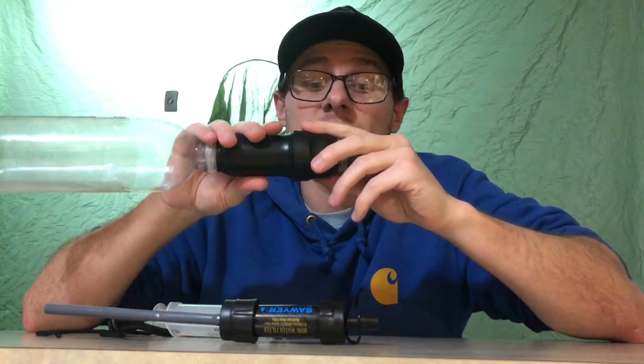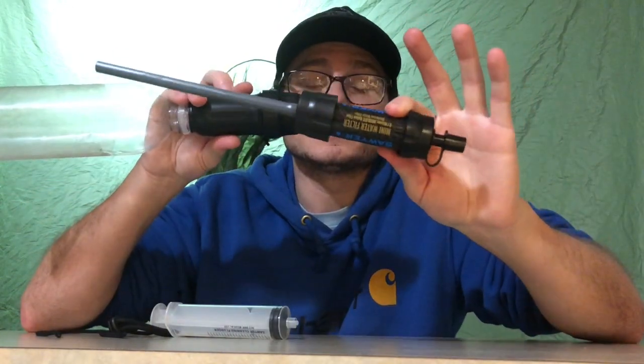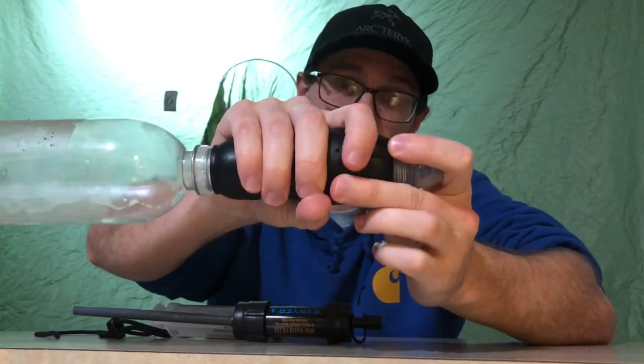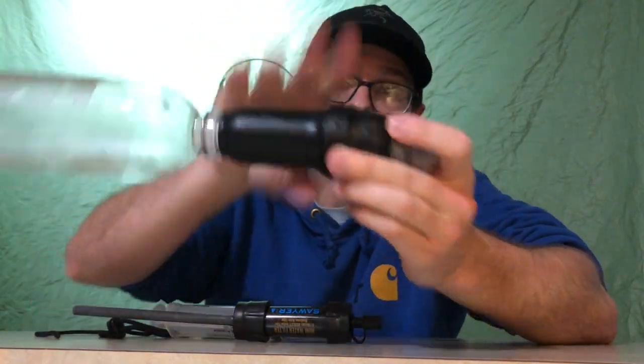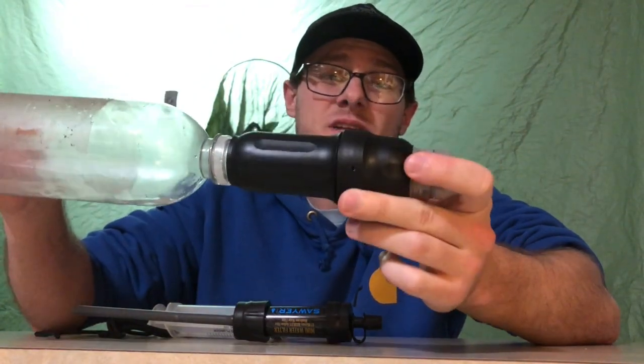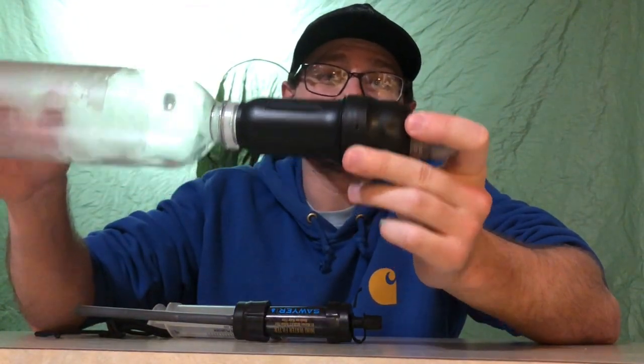I figured, you know what, it's a good thing I got this Mini to test out, but I'm gonna see if I can revitalize — wake this big Sawyer Squeeze back up. Because it's a $35–$40 piece of equipment, and I really don't like to waste it if there's any way I can get it back.